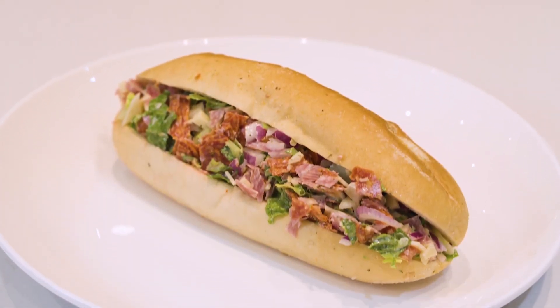And in no time, you have yourself an Italian chopped sandwich. If you like this recipe and keeping it on trend, like and follow for more.